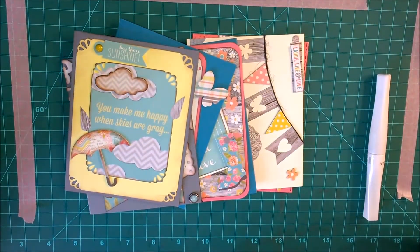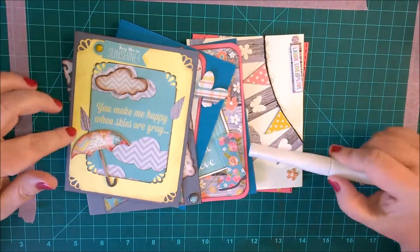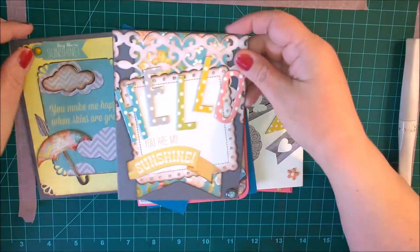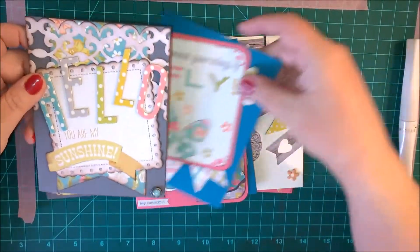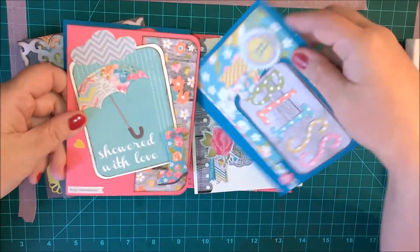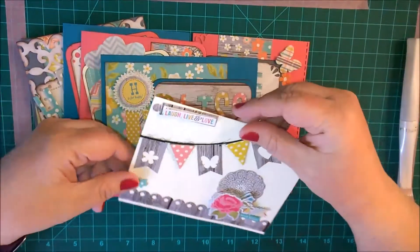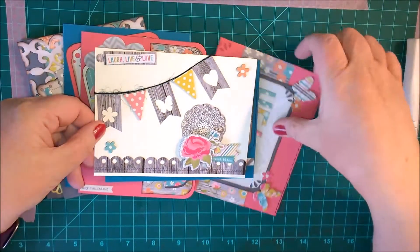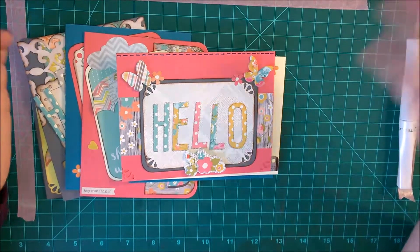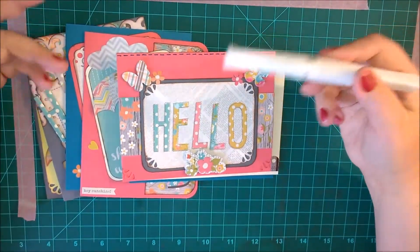Hi everyone, this is Amanda. Thank you for tuning into my channel. Today I have some cards I've made using the Simple Stories Vintage Bliss line. I really love these and I thought the best way to add a little extra something to them would be to bring out the Wink of Stella glitter pen and see if I can add some glitter or sparkle to them.